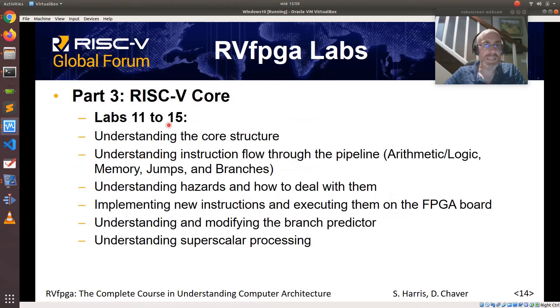Part 3 analyzes the SWERV RISC-V core used in this course. It contains labs 11 to 15 and shows the core structure, how instructions flow through the pipeline, and how hazards are handled in this processor. It also asks the user to implement new instructions and execute them on the board, shows how the branch predictor available on SWERV works, and finally analyzes superscalar processing.